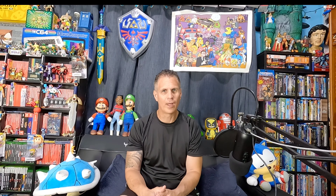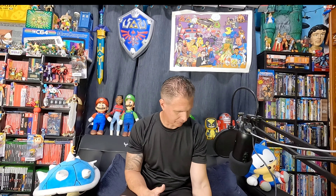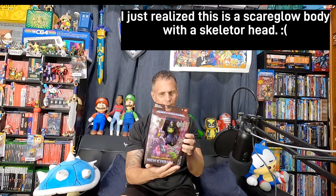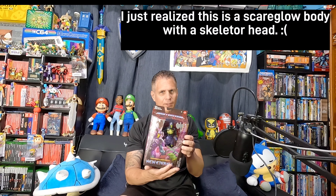Hordak was pretty cool. I also picked up Four Horsemen Masters of the Universe New Eternia Skeletor — this is a different version with battle armor, looks very Halloween-y. Let's take a closer look.